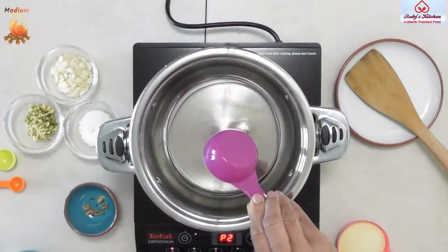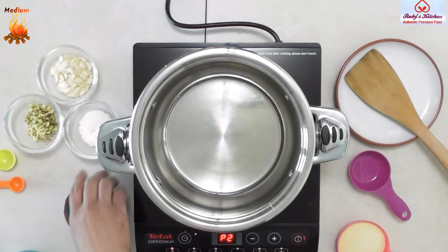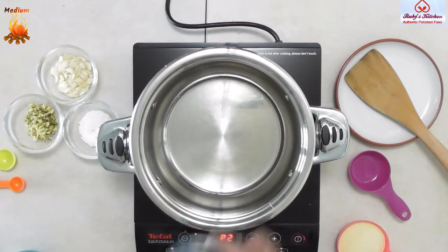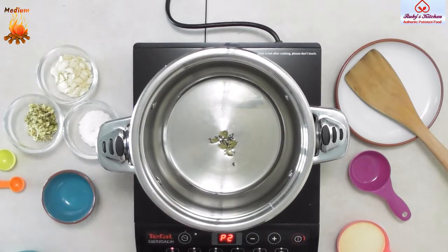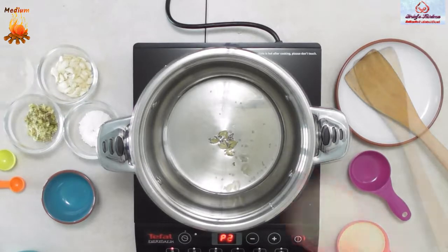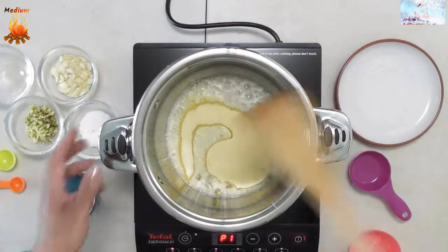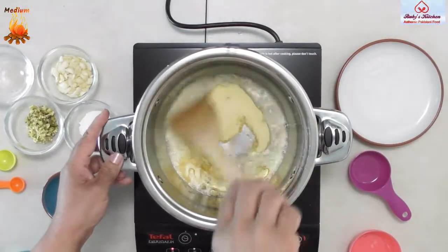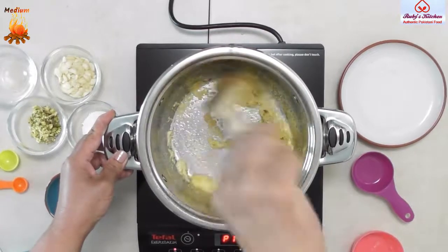Heat half a cup of oil. Add six split open cardamoms and fry for a few seconds. Add half a cup of semolina and stir-fry until the semolina turns light brown.